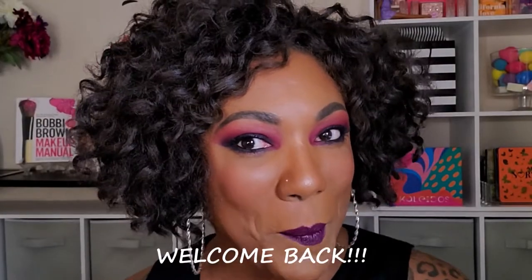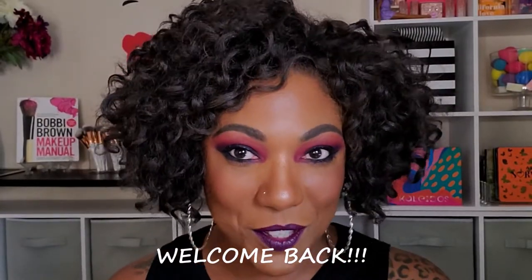Hi guys! Welcome back. So, yesterday — or it might be a couple of days past by the time I get this video up — I did a look using this Cara Beauty Dusk to Dawn eyeshadow palette, but the look that I did was just a very simple deep dark gray and black smoky eye, which isn't really representative of what you can do with this palette.